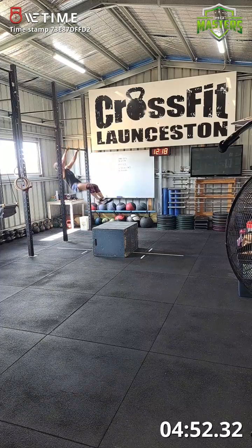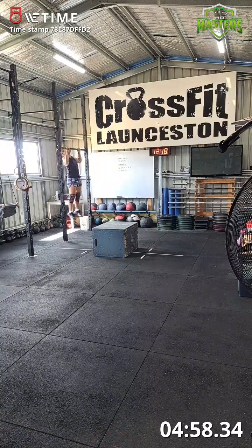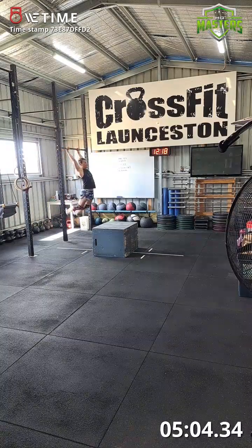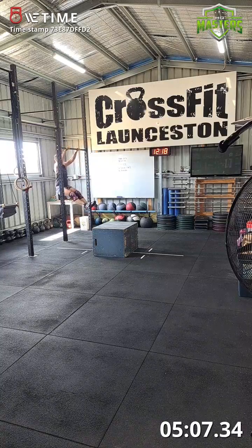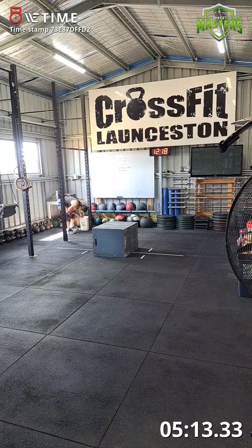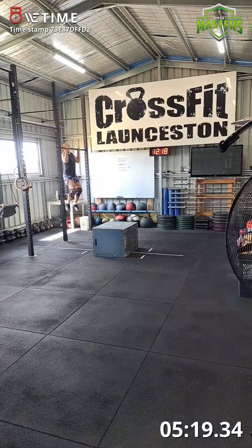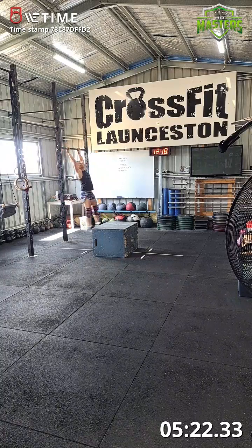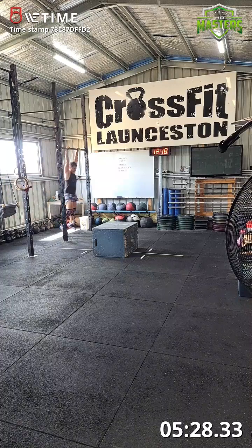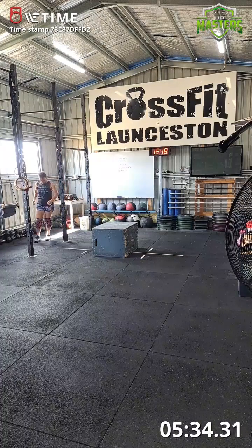Pull-ups, third round: one, two, three, four, five, six, seven, eight, nine, ten. Get back on — eleven, twelve, thirteen. Two more — fourteen, fifteen. Lovely. Back on the box jumps.